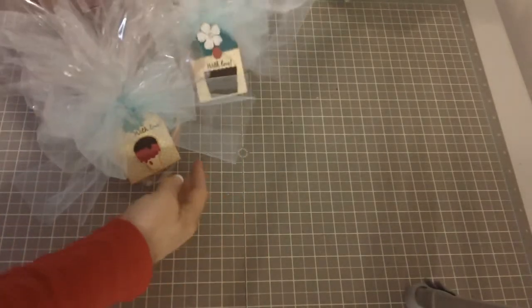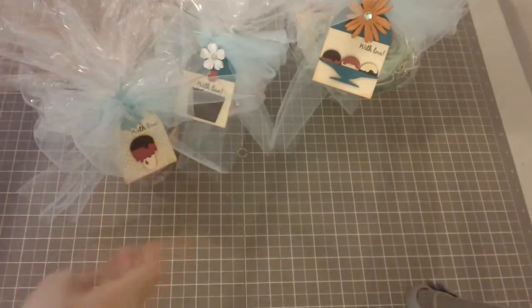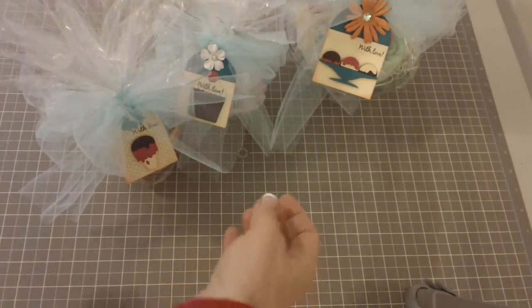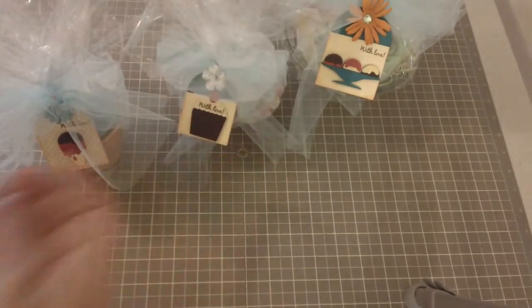So there are my three little tags and three little presents that I'm going to be giving to my sister-in-law who's expecting her third boy. I hope you guys enjoy it and are having a fabulous day — take care everybody, bye bye!